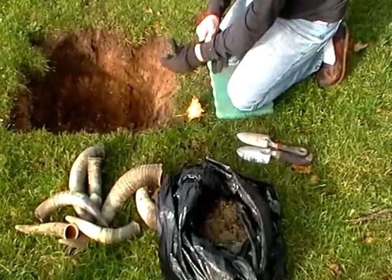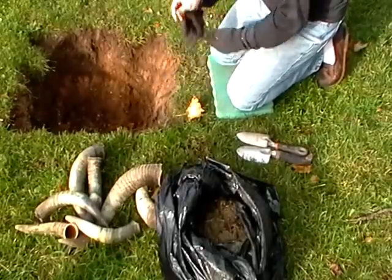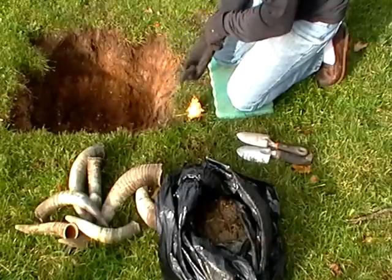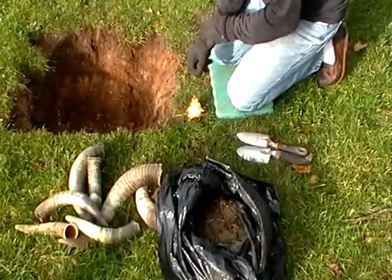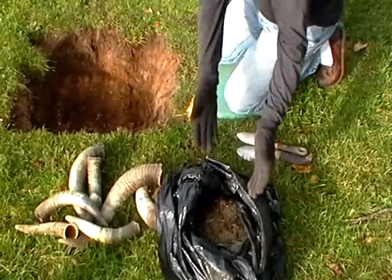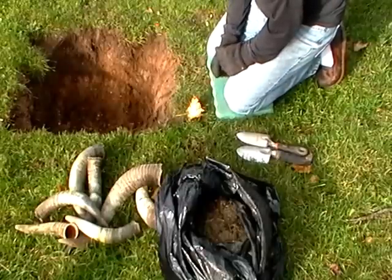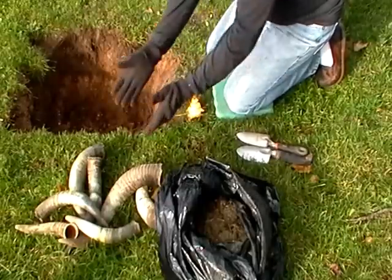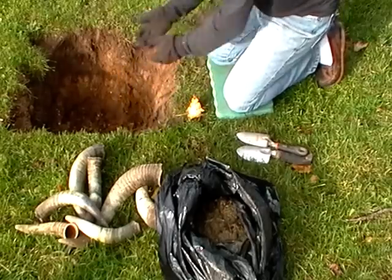Here's the beginning of Biodynamic Preparation 500. This is cow manure in cow horns that are buried in the fall, dug up in the spring to be used as a compost spray. I have a pile of fresh manure from lactating cows, important for the proper balance of energy, the cow horns that we're going to use, and our home.